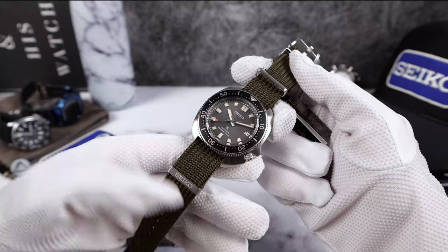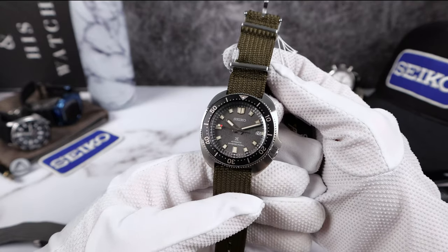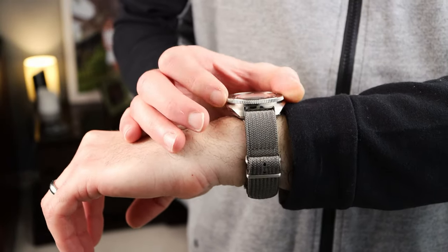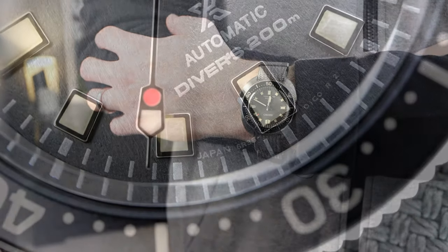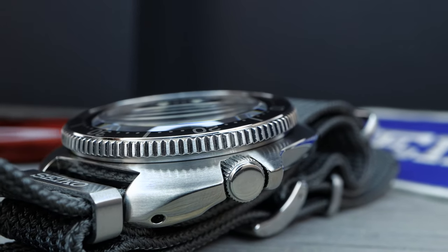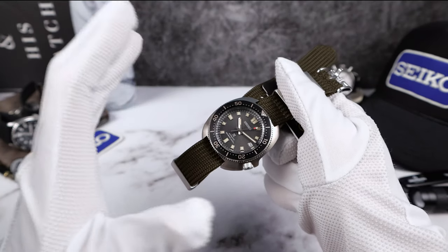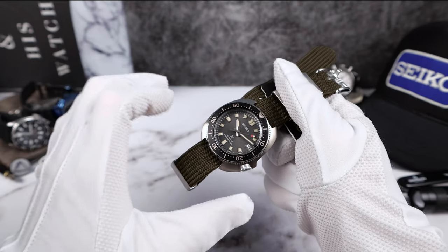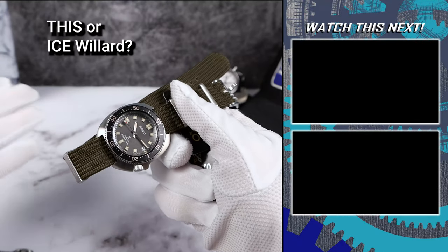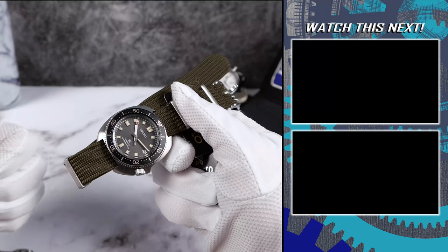Here it is on the khaki green strap — I don't know why they went with this color, I don't see it, it just does not go with this watch. The grey one is the one to wear it on, or of course a Tropic or rubber strap. This is a great Willard, arguably the best Willard. The Ice Divers are fancy and new with that fumé dial which will grab your attention, but this one has more staying power in the collection — it's subtle, subdued, classy, and gorgeous with that textured grey dial.